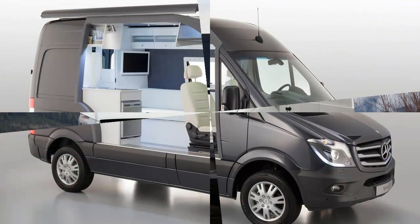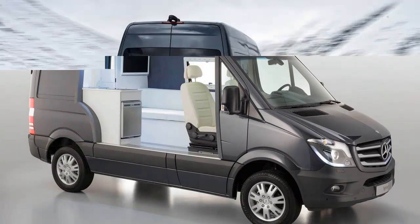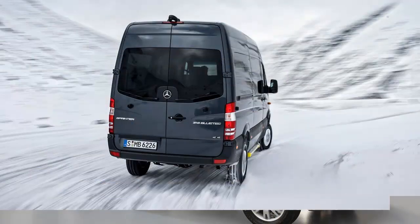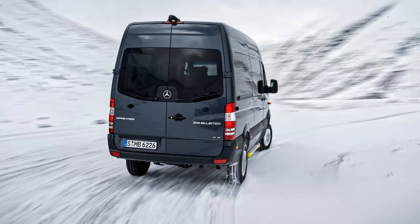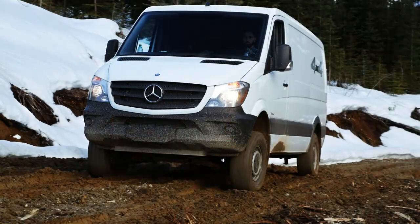Any Sprinter body style — passenger, crew, cargo — in either wheelbase length, 144.3 or 170.3 inches, can be equipped with four-wheel drive and a nifty 4x4 badge. Add another $300 for a low-range transfer case with a 42% lower crawl ratio.